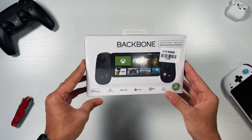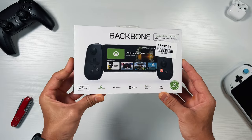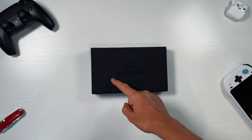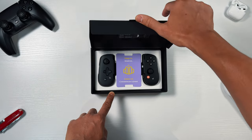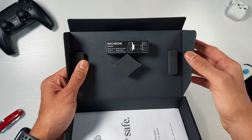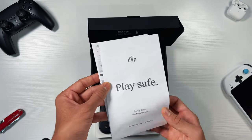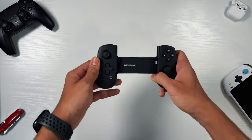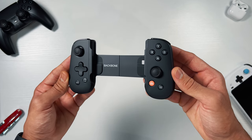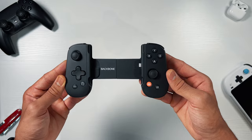Starting off with the unboxing. The Backbone One comes in its white box which has the branding at the top, and at the bottom are the compatible cloud gaming services such as Streamplay, Luna, Xbox Cloud Gaming, Apple Arcade, etc. Inside the box you'll find the Backbone One controller, an adapter for larger iPhones, a quick start guide, and a safety sheet. When holding the controller for the first time you'll notice how light it is, weighing around 136 grams, and how the black color tone looks very similar to an Xbox controller.